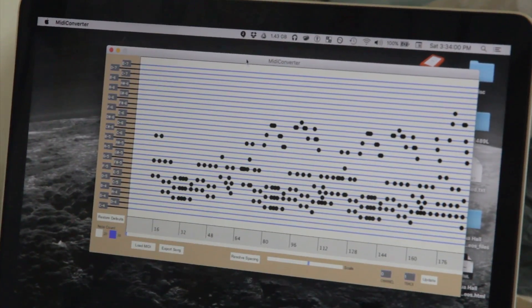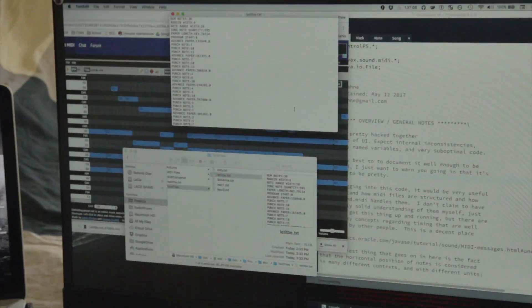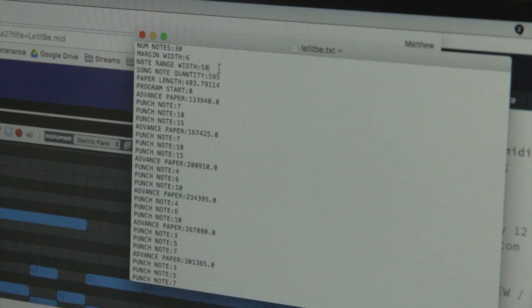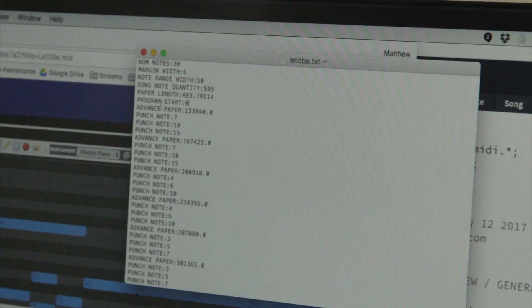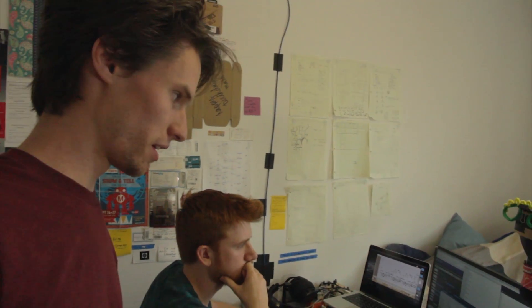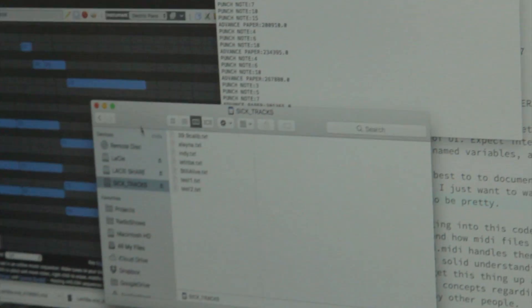The next part of the workflow is you export this, say where you want to put it — oh, we forgot to go get the memory card. So we can see the text file that the program outputs. It's got some header information: the number of notes on the box, some geometric information about the paper itself, dimensions, how many notes are in the song — about 600 — how much total length of paper it's going to take, and then the actual data. If you made the machine to accept shorter or wider strips of paper, you could easily change some variables and get it punching whatever kind of music box paper you want. Let's take our text file, put it in the SD card, and get punching.